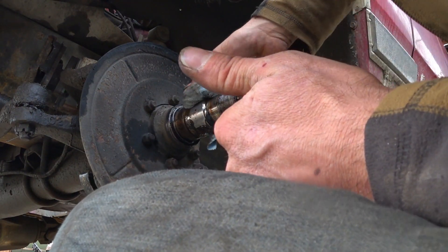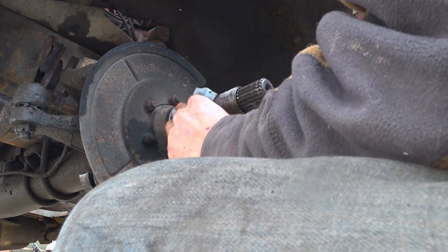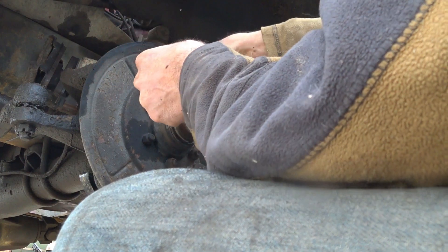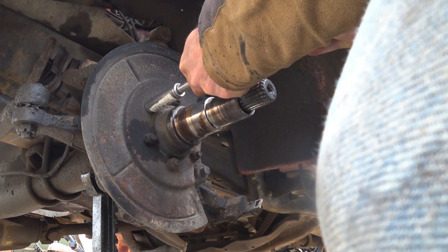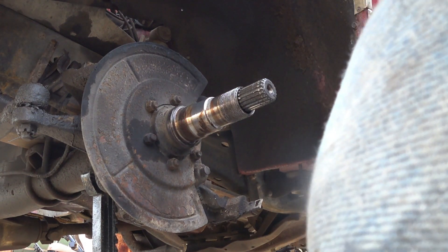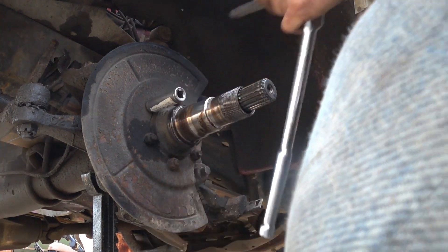There's only one way to get this spindle off of here, and that is to beat the shit out of it — but you take the bolts out first, of course. 9/16ths. Good old 9/16ths. Full disclosure: even my impact tools don't have enough torque to break these. Now, if this is anything like the other one, it's going to be a real challenge — maybe even more of one.